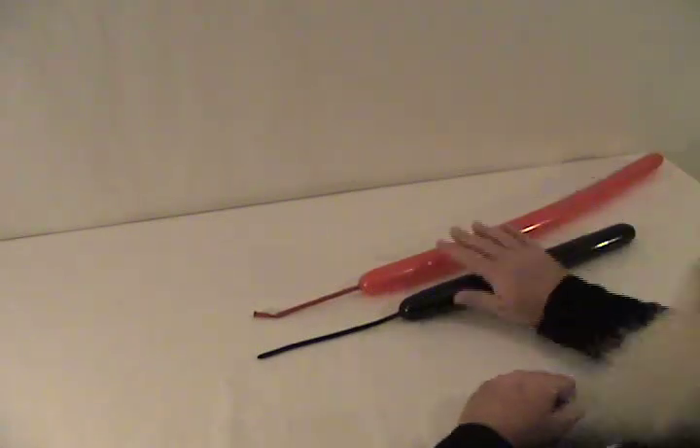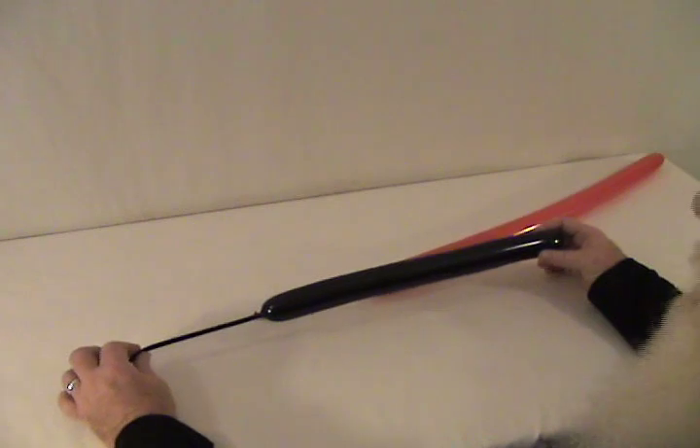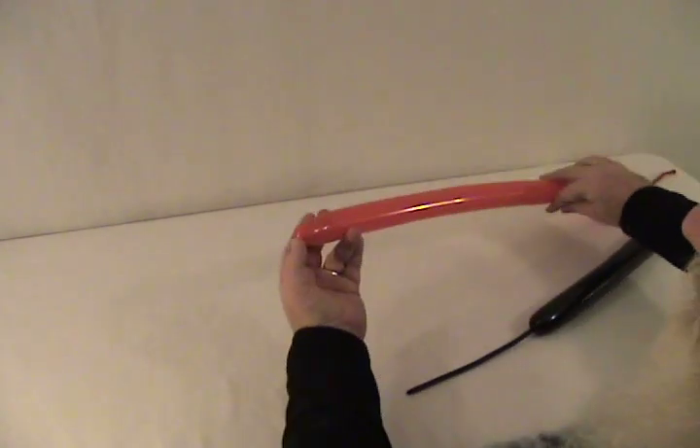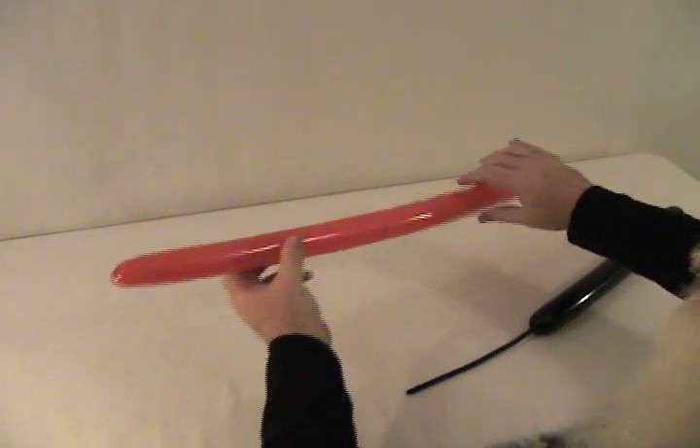This is a simple little light saber. I'm using two 260s as you can see. A black that I've inflated maybe about halfway, and then I've got a red. I've reverse inflated this — there's a nipple in here, and as you can see there's a nozzle in the knot where I've brought it down with about four or five inches left uninflated on it, because we're not going to use all of it.